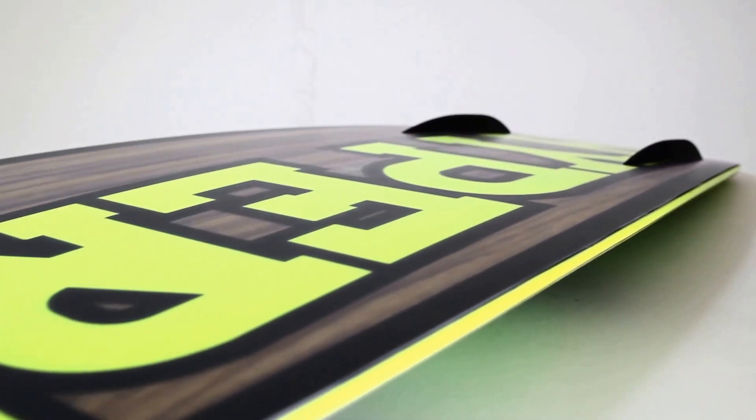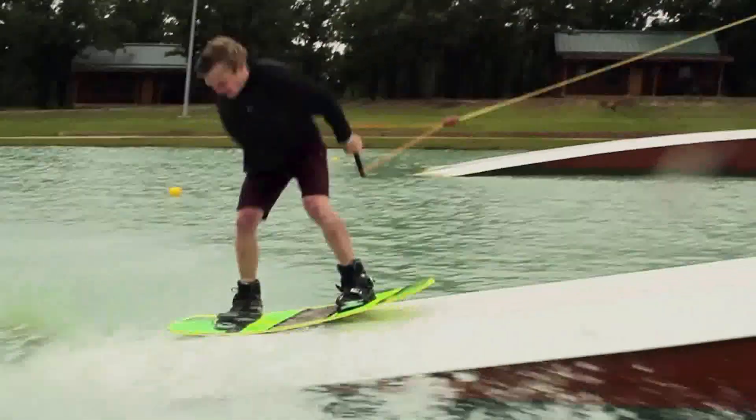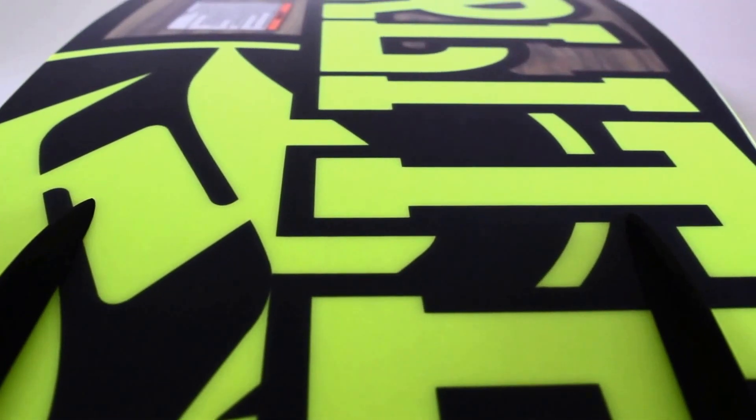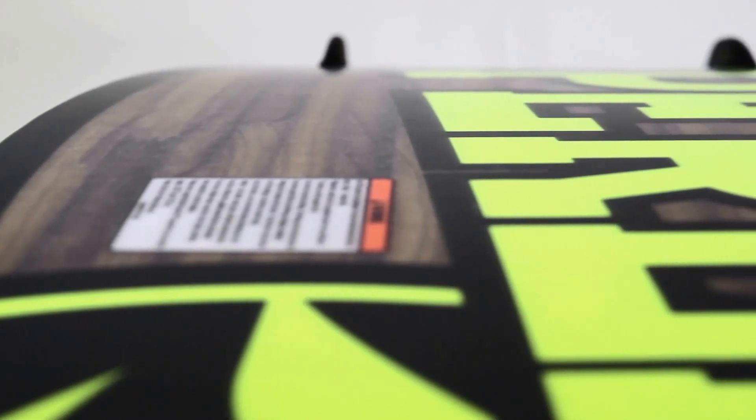The thin profile and diamond-tipped tail make it lighter and easier to ollie on the rails. My favorite part about the PB&J is the base — having no channels makes it super fast and consistent across the rails.